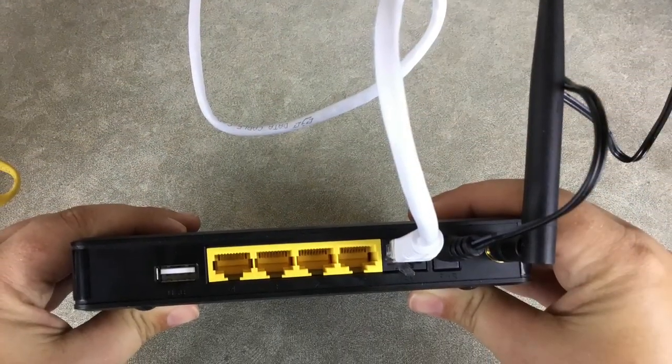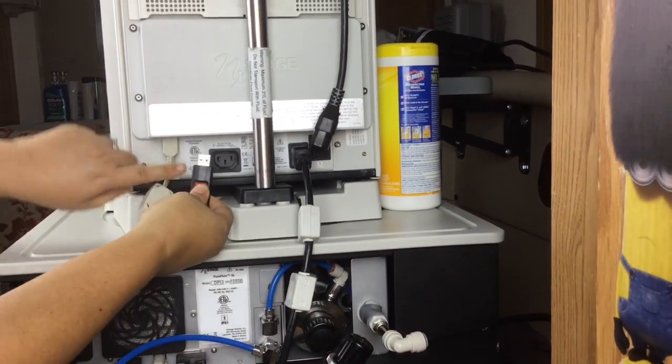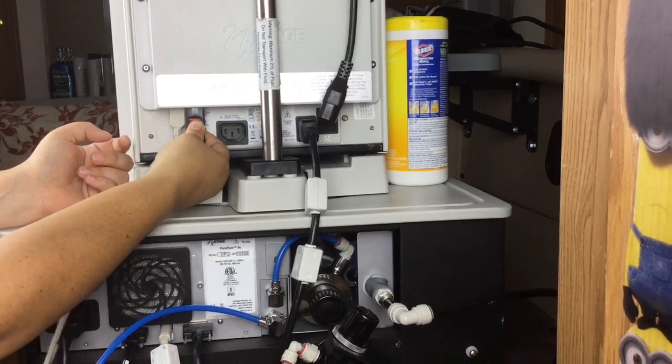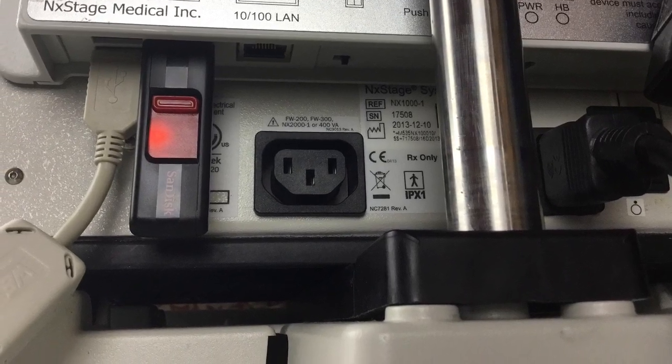Before updating the software, make sure that your cycler is plugged in and turned off, and your PureFlow is turned off or is in standby. Plug the USB drive into any of the available USB ports on the underside of the Connex box. Wait at least 5 minutes to be sure the upgrade processing is complete. Now unplug the USB drive from the Connex box.